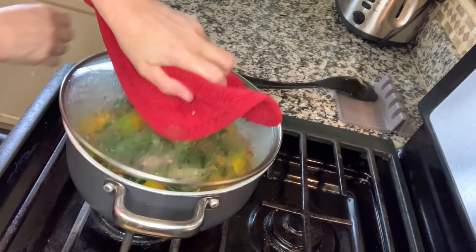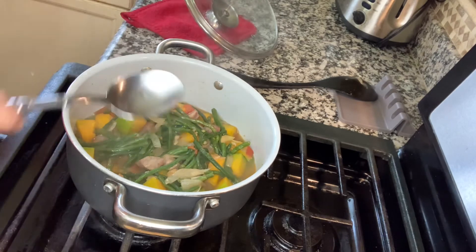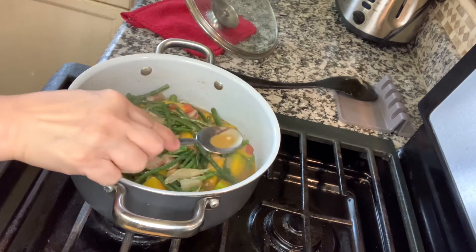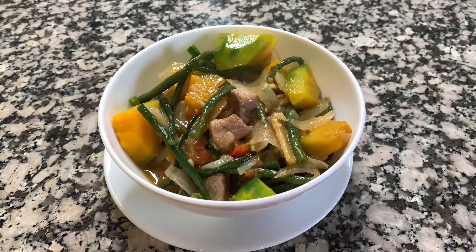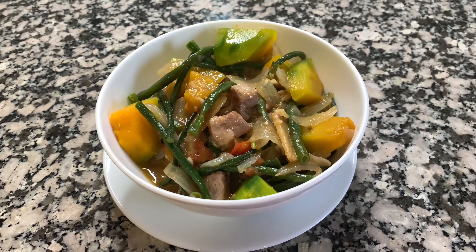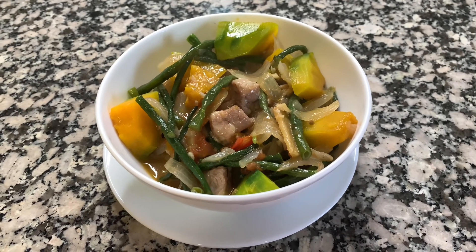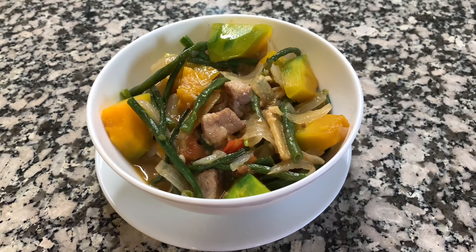Okay, check na natin — malambot na yung squash natin. Titikman ko na kung tama lang yung lasa. Tamang-tama lang! Eto na guys ang ating ginisang sitaw at kalabasa. Tara, kain na po tayo. Thank you for watching guys and see you next cooking. Bye for now! Ciao! Adiós.